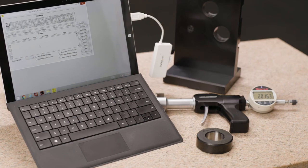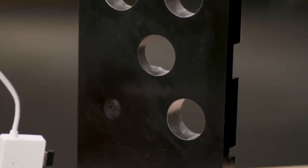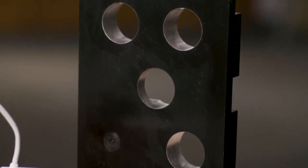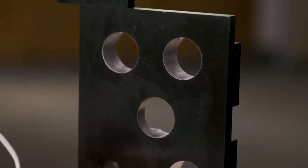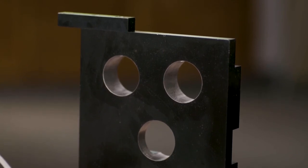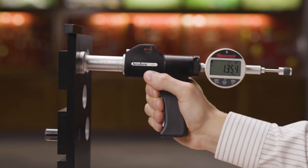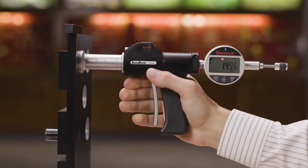Now let's put the Accubore to work. Here's the part we mentioned earlier. The hole size is 1.500 inches with a tolerance of plus three thousandths minus zero. Carefully position, pull the trigger to retract the anvils, insert the Accubore into the first hole and release. The display reads 1.496 inches and we see that the left arrow is on, indicating below tolerance.